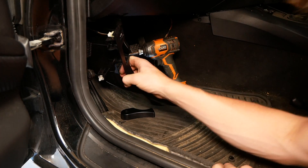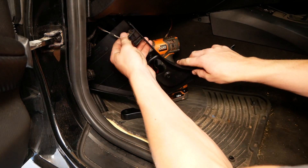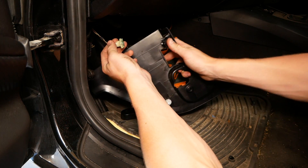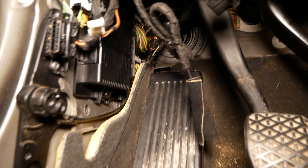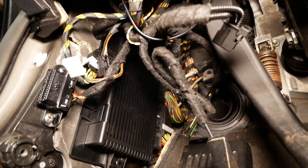That should release this piece of trim here. You are going to have to disconnect your trunk release like so. That's not supposed to happen. Removing this piece of trim will reveal your FRM right here.